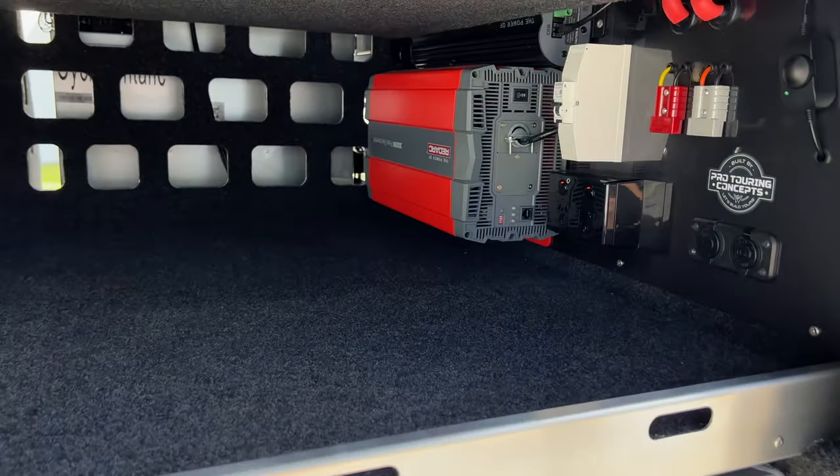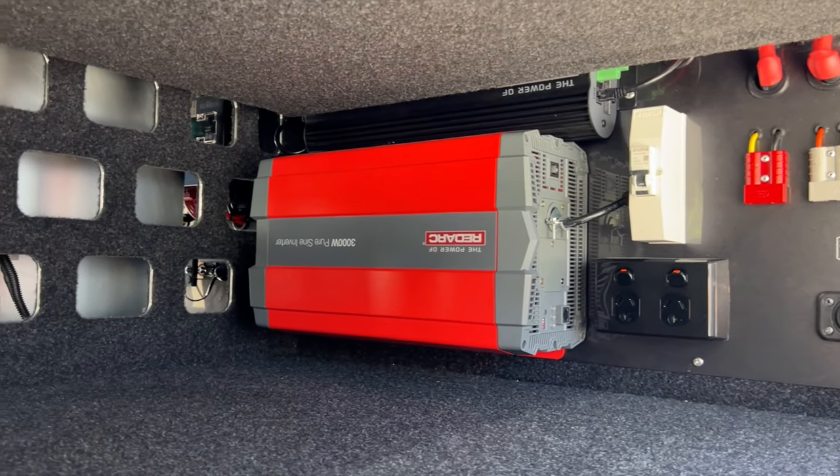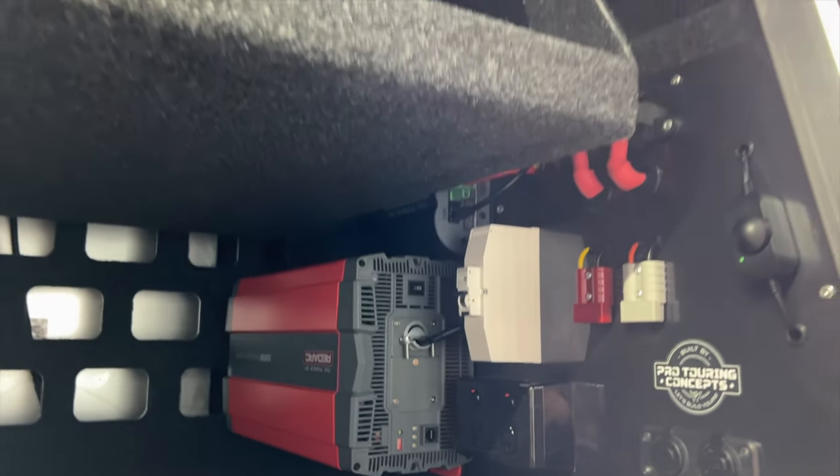We've got a big 3,000-watt inverter in the back here. RCD combo, your BMS unit's up there. Double pole outlet there.